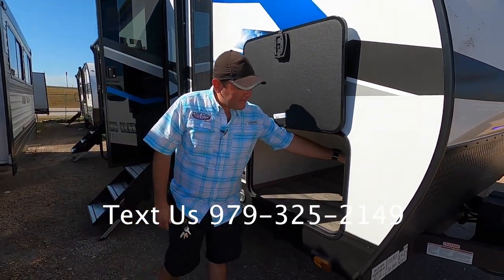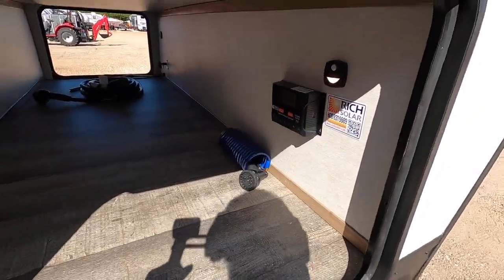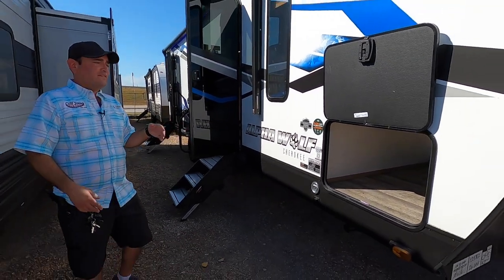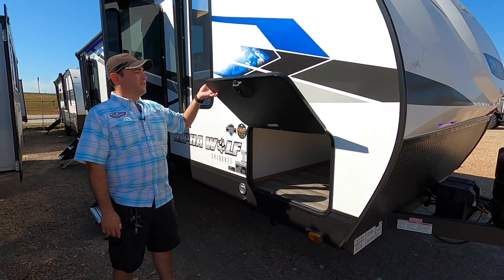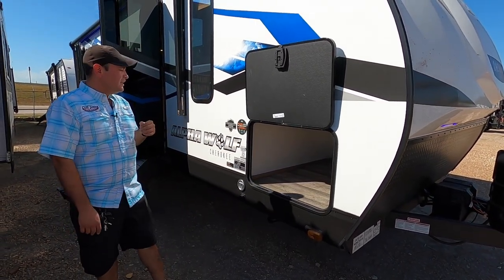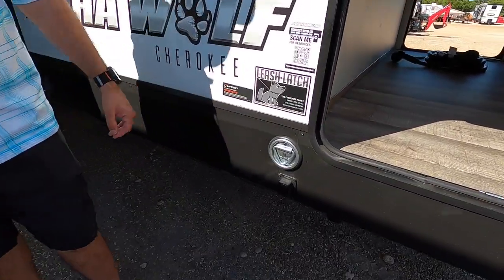This is going to be the solar controller right here — it's definitely been beefed up versus the last ones available. We also have motion sensing lights; as soon as you walk up, the light comes on so you don't need a flashlight navigating through storage early in the morning or late at night. These are slam baggage doors with magnets instead of clips, so it's super easy to open with one hand. Coming down here, we have a leash latch if you want to bring your four-legged friends along.